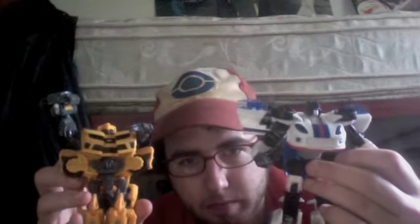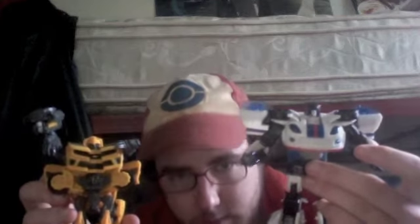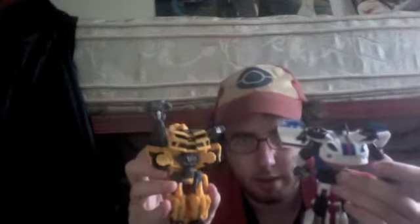Let's compare it to another deluxe — the Generations Bumblebee. Jazz is a bit taller, although it's carrying its robot parts and baggage in different areas. I think they're more or less in scale with each other, but Jazz is a bit taller and wider.